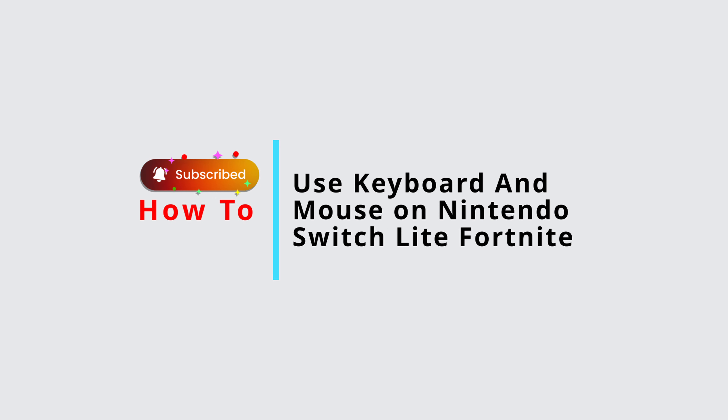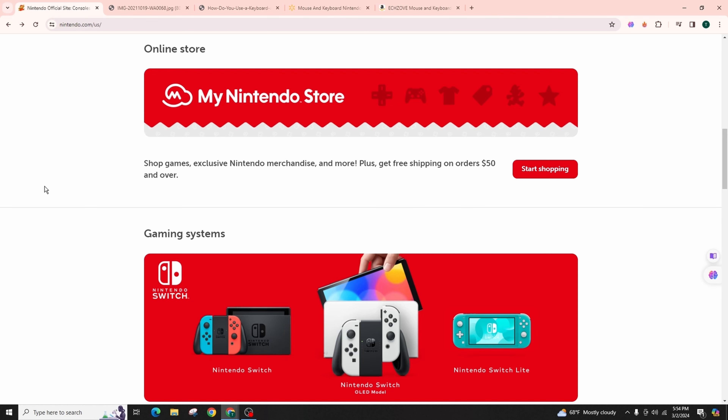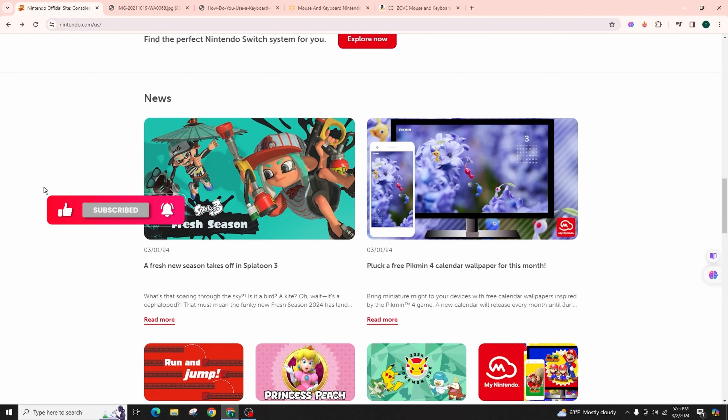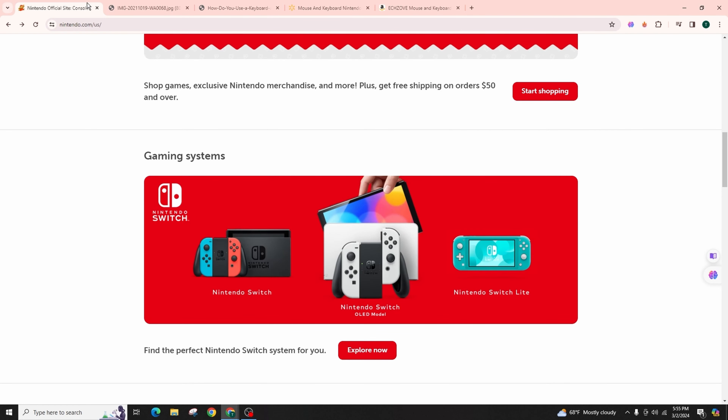How to use keyboard and mouse on Nintendo Switch. In this video presentation, I'll teach you how to use a keyboard and a mouse on your Nintendo Switch Lite for Fortnite. It's a really quick and easy process, so follow along. While you can't use a keyboard and mouse combo natively on your Nintendo Switch Lite for games like Fortnite, I'll show you how to make it work.